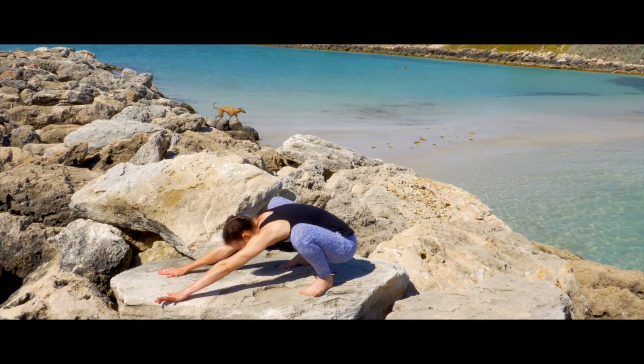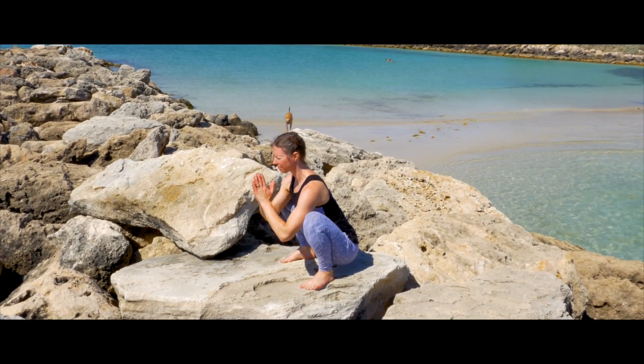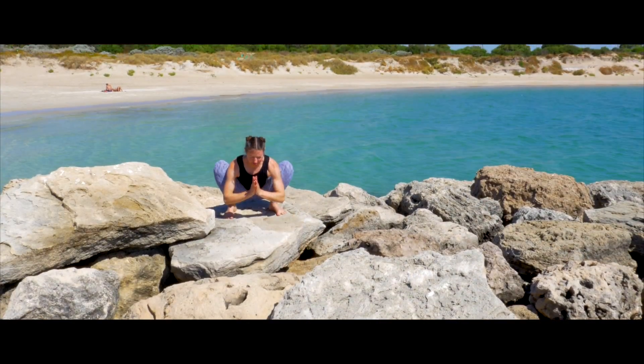From a squatting position, lower your heels down gradually. Squatting opens up your hips, making holding the crow pose easier.